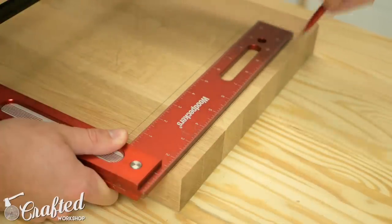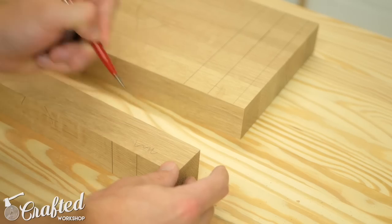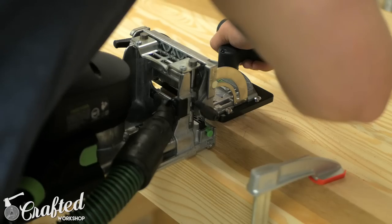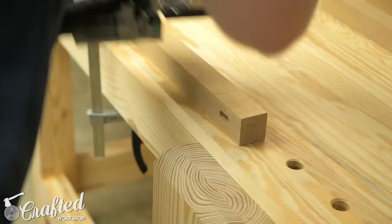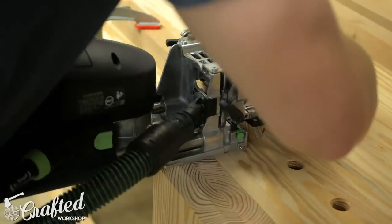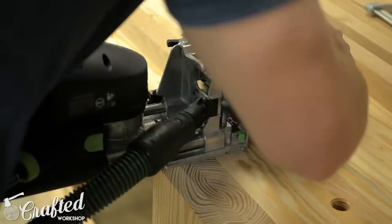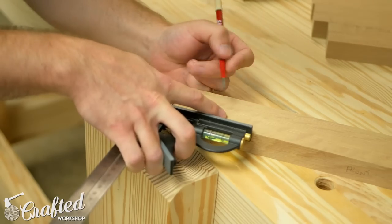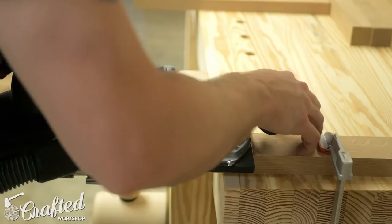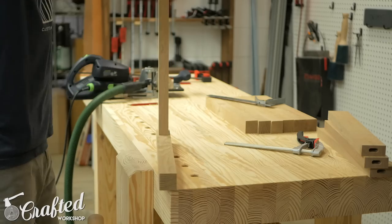First I marked the locations where the stretchers would meet the front legs, then marked the center point and transferred this mark to all the front legs using a square. I also marked exactly where the mortises should be cut with a little squiggly line so I wouldn't get confused when cutting my mortises. Next I cut the domino mortises into each of the legs using the Domino XL — having a solid workbench made this process a whole lot easier. With the mortises cut on the legs I then cut the corresponding mortises on the front stretchers, marked the center point on the ends, and did a test fit to make sure everything lined up correctly.